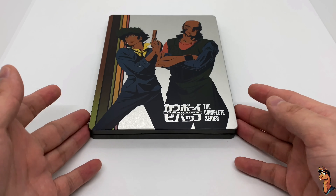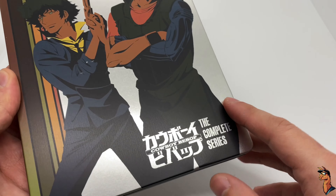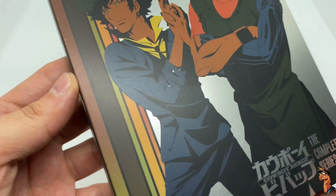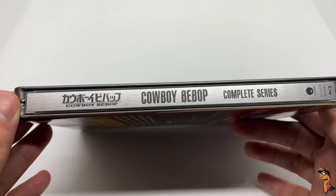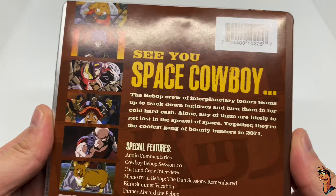Alright, let's check this out. Very clean — we got a silver background right here. It's more of a matte finish. Oh, there's a scratch right there — that's terrible. And more scratches. Here's the spine: Cowboy Bebop Complete Series.